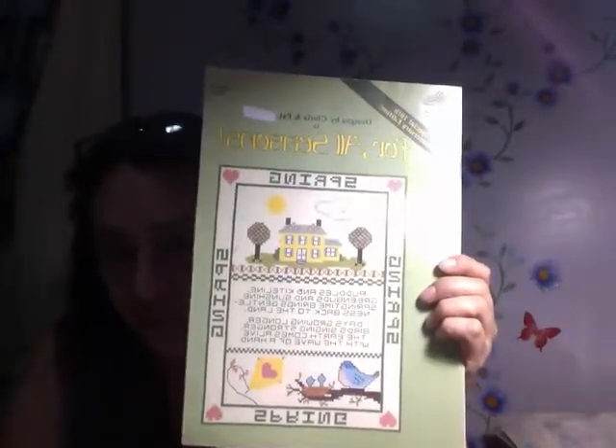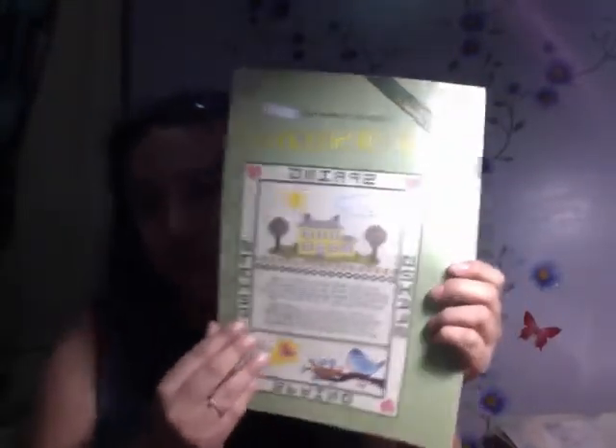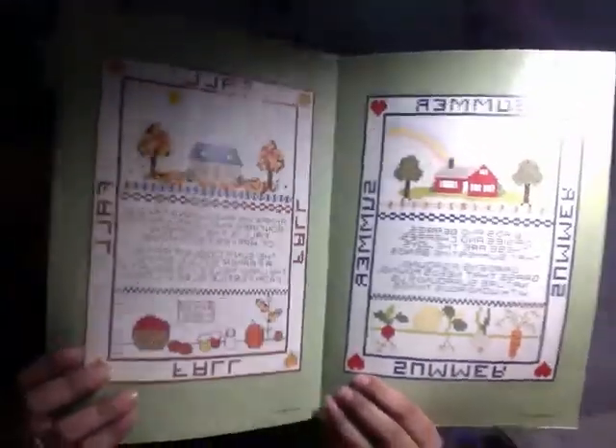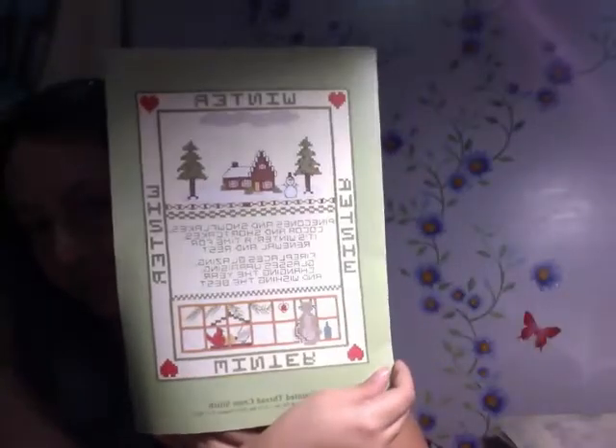Next we have samplers — Spring, Summer, Fall, Winter. These are for all seasons and they're really nice. This is spring, this is summer and fall, and that's winter. Spring says: 'Puddles and kite line, green buds and sunshine. Springtime brings gentleness back to the land. Days growing longer, birds singing stronger. The earth comes alive with the wave of a hand.'